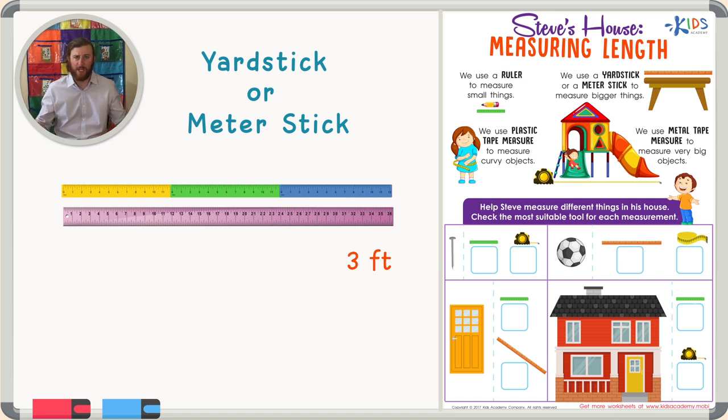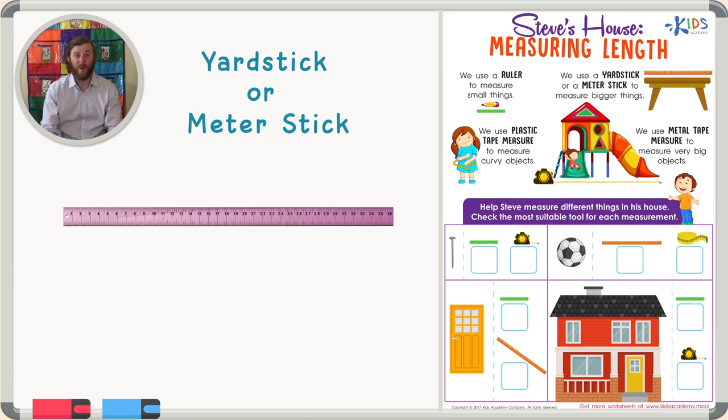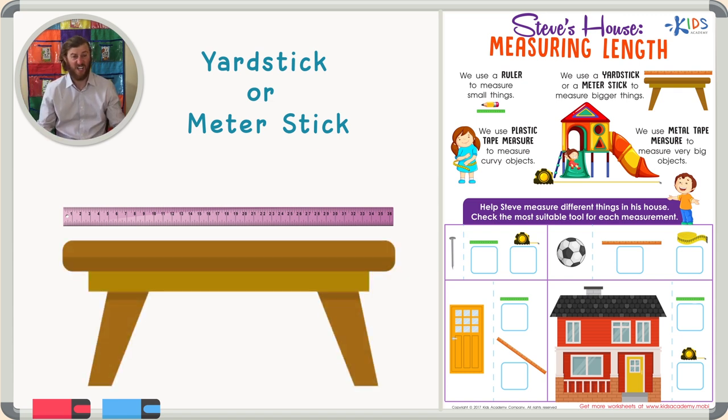We use a meter stick or a yardstick to measure bigger things, because a meter stick or yardstick is like having three rulers on top of each other. We use a yardstick for bigger things like a table.